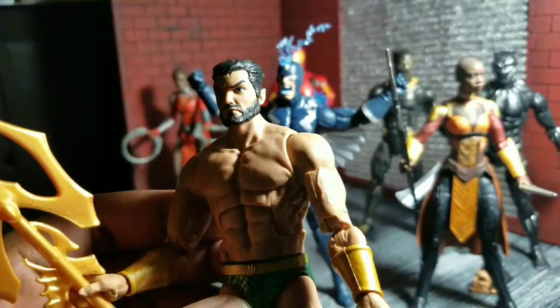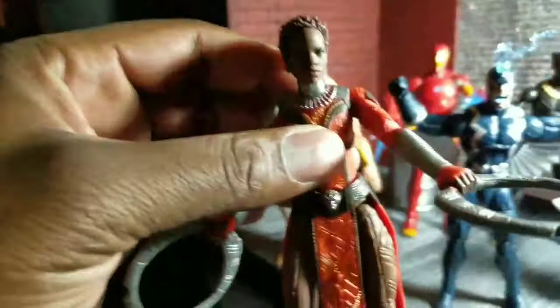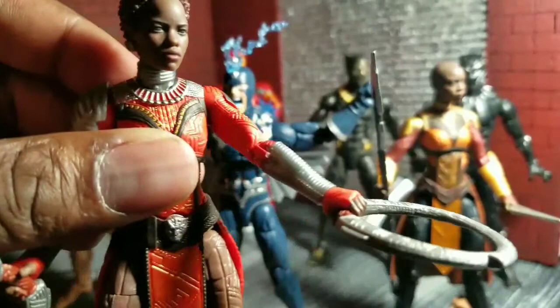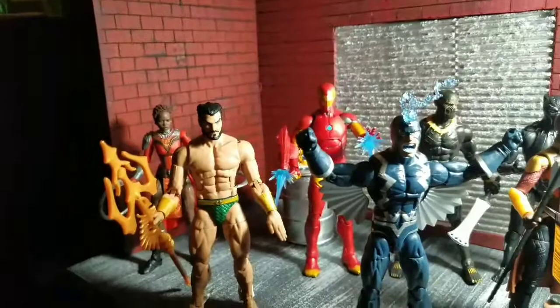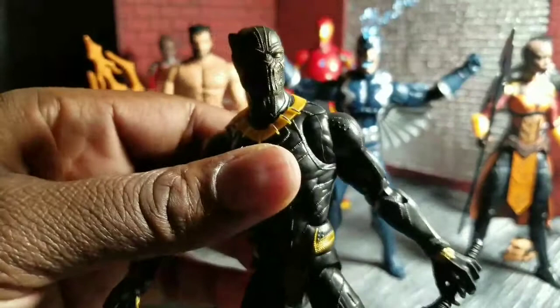Followed by Namor — great figure, love it, so that's why he's close to the middle. After that is Nakia. You might be surprised she's in the upper middle, but that face is just so good — I love it. Then we've got Invincible Iron Man. I've been waiting for this figure for a long time. He comes with two heads, he's not really missing anything, and he can't be much better — it's just that the top two were that good.